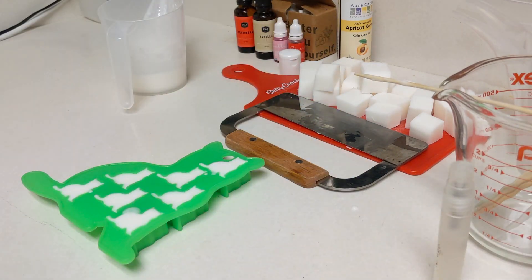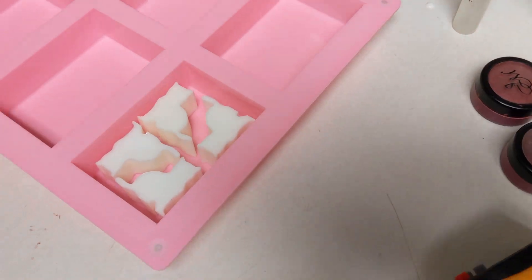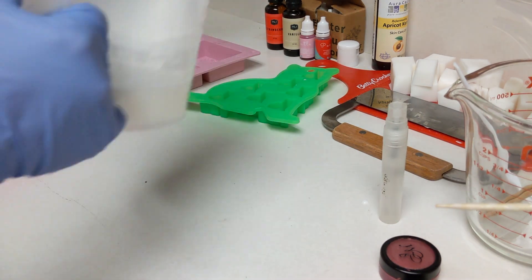Then I'm pouring them into a little ice cube tray in the shape of cats. You probably saw me spraying something on the top of the ice cube tray — that's just rubbing alcohol, and it prevents bubbles from being in your soap. So that's nice.